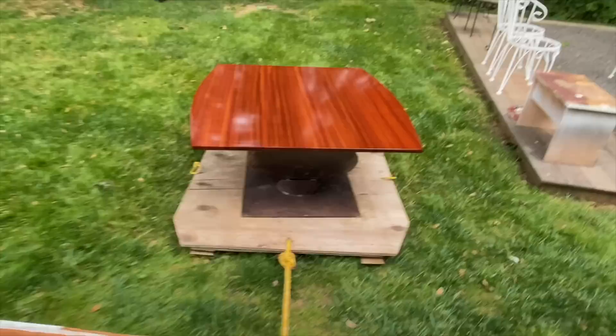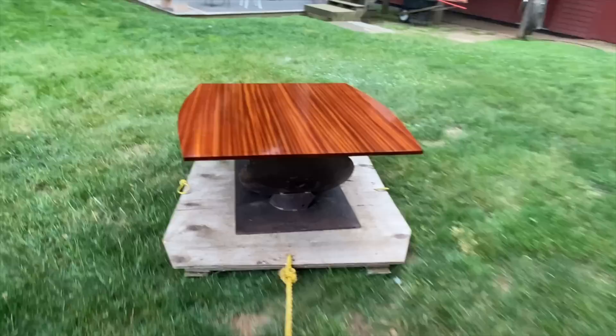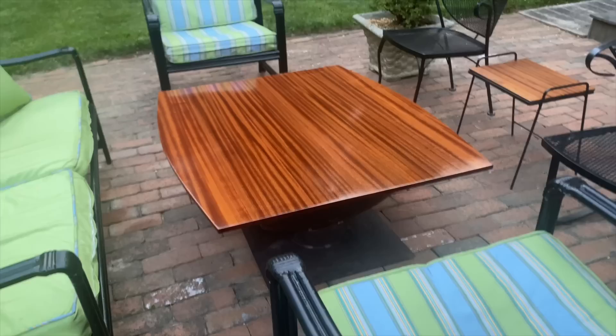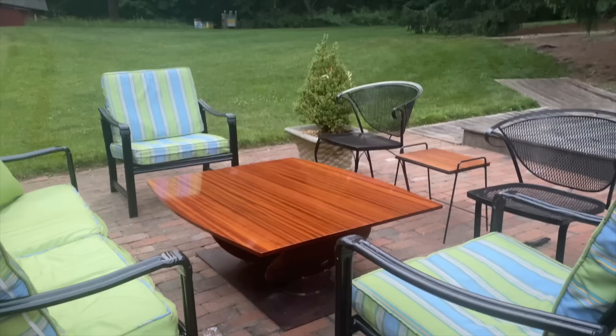After allowing the last coat of varnish to cure for two or three days, I've attached it to the steel base and now I'll use the four-wheeler and a homemade sled to drag it over to the patio. Here's the table and it's already had some use — we had another graduation party. My son Michael graduated college this year so that was the big push to get this table done for the weekend, and it was a big hit.